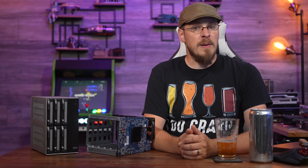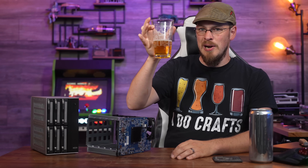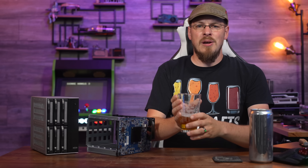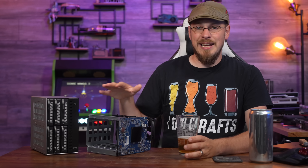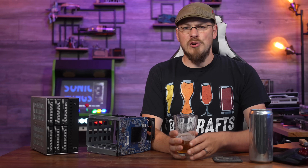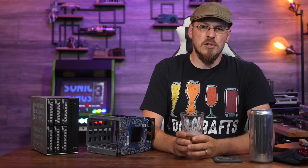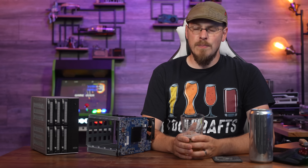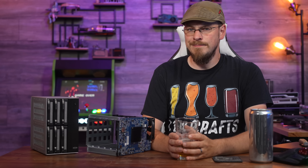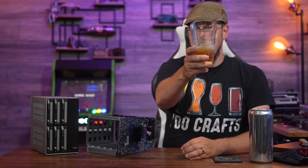Who knows? Maybe that's a future expansion of craftcomputing.store. For now, you'll just have to settle for some awesome glassware. Let me know down below in the comments what you thought about this one — did this help you decide or decide against buying a NAS appliance like this? Make sure to drop this video a like and subscribe to Craft Computing if you haven't done so already. Follow me on the social medias at Craft Computing. And if you like the content and want to help support me, consider joining the Patreon — link is down in the video description. Thank you all so much for watching, and I will see you in the next video. Cheers!